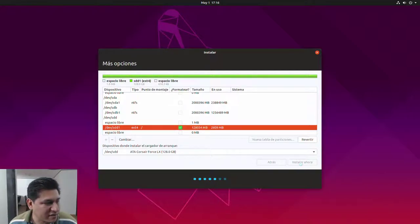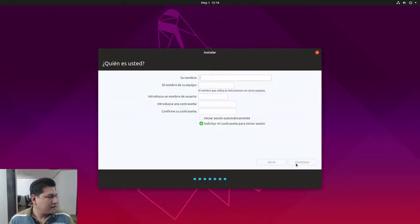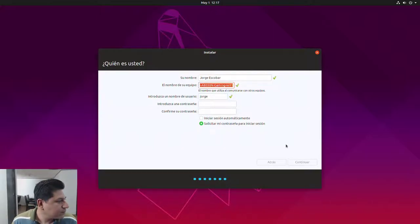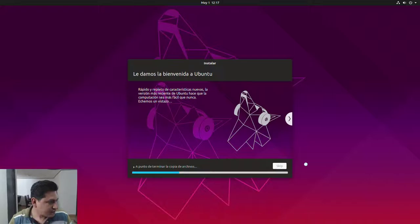Let's begin the installation. I live in Mexico. I'll set my username — that means 'development' in English — and set a password. I'll choose to login automatically since I live alone. The installer is now copying files, so let's give it some time.